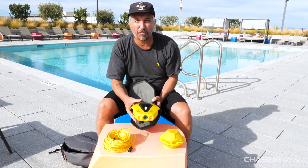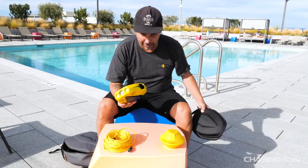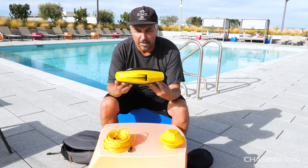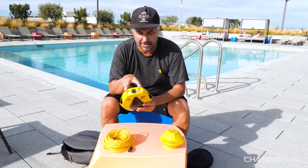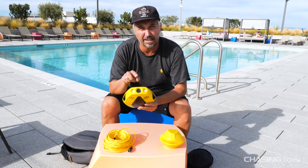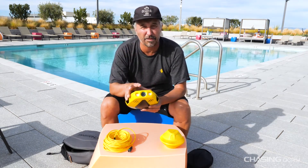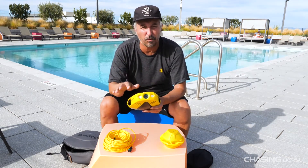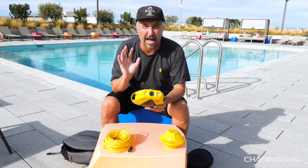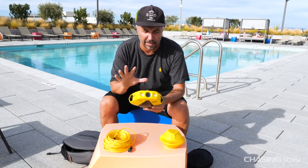Yellow and black is how we roll. Dory is the smallest underwater drone in the industry right now. It has two headlights that are 500 lumens. It has a 1080p at 30 frames per second camera, which is awesome in any type of condition. I've used it in murky waters, in clear waters, in the pool. It comes out very crisp, very clean.